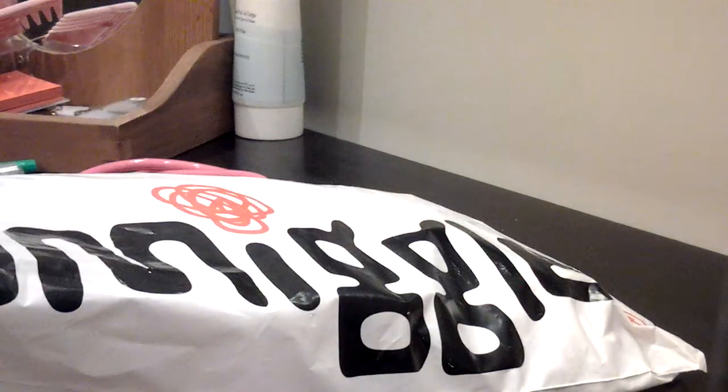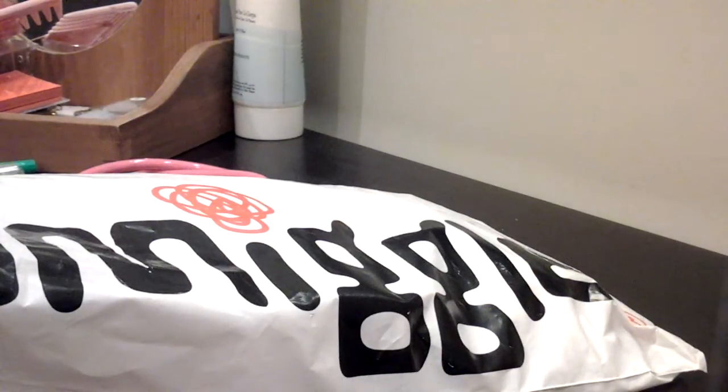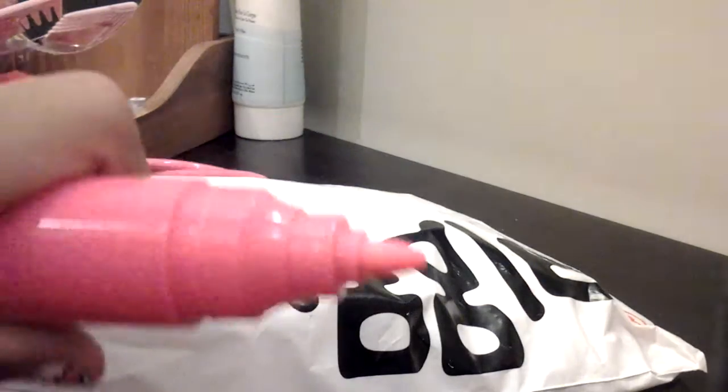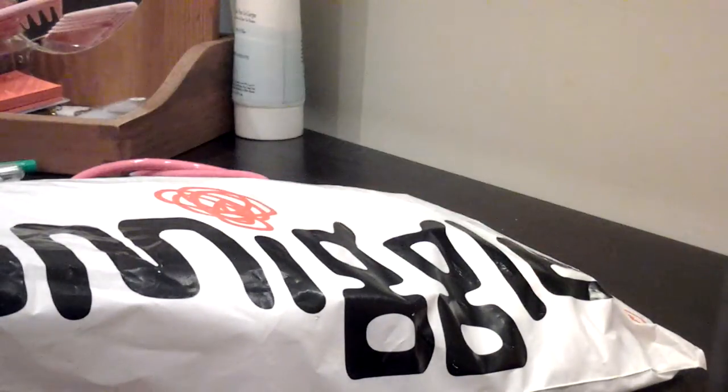On this side it's just a highlighter. Oh my gosh, it smells so nice — I'm just letting my brother smell it. And then there's a marker on the other side, which smells equally just as nice. Basically you can write with it and you can highlight with it. I'm just going to be keeping this for home because it's too big to fit in my pencil case.